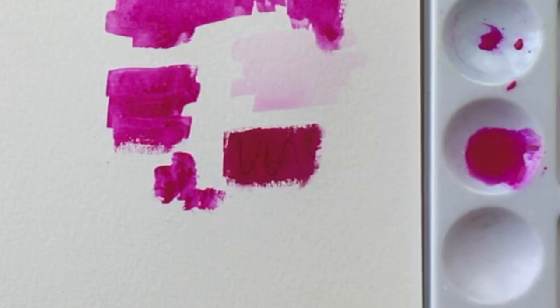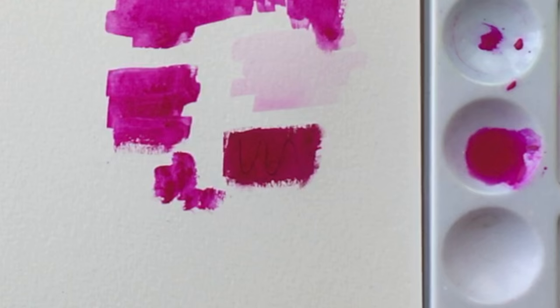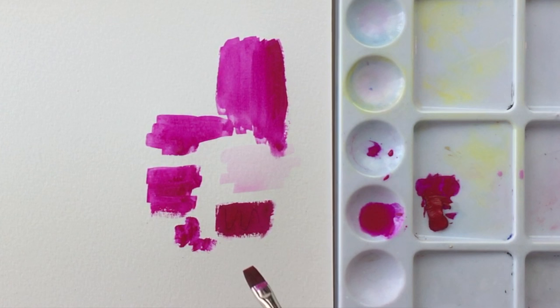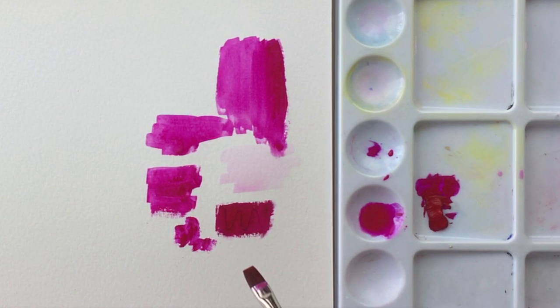I drew this pencil line underneath the paint here because, as opaque as gouache can get — and it's more opaque than any other watercolor — you're still going to see the underdrawing. Even a dark value color like this Rose Tyrian, you're going to see the underdrawing. So that doesn't give you permission to just scribble whatever crap underneath.